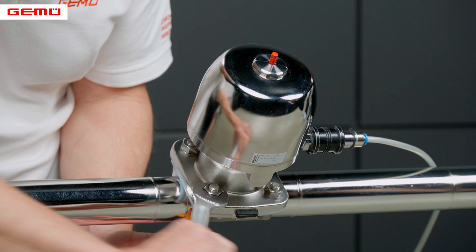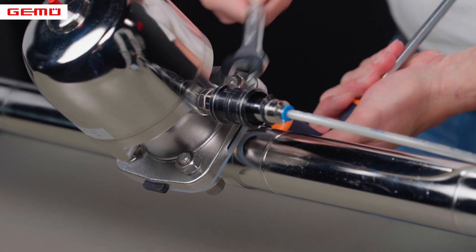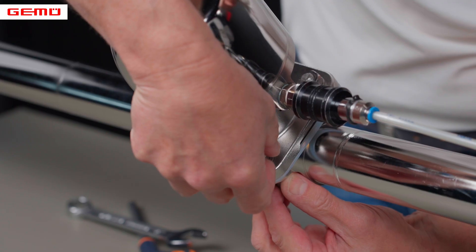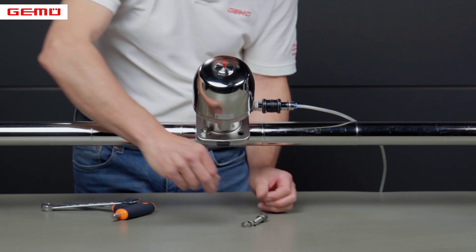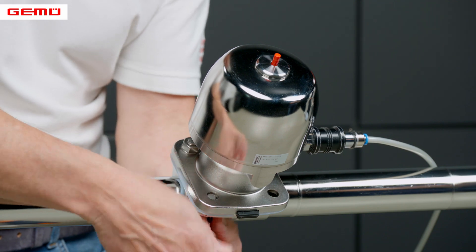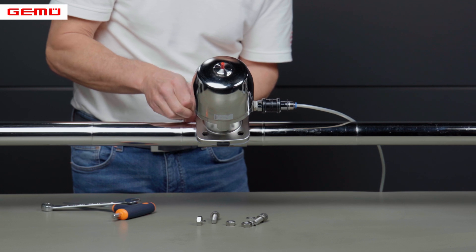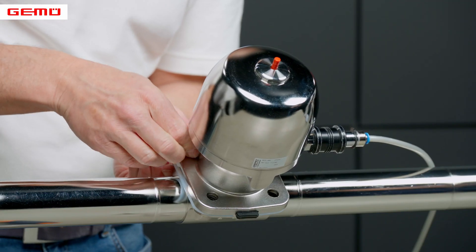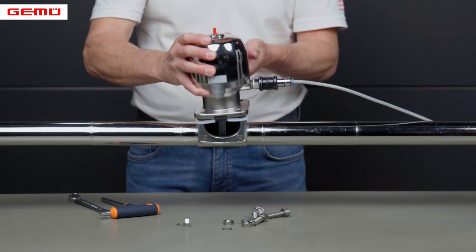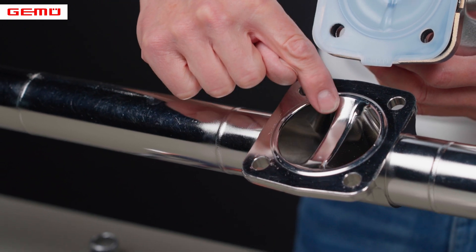Closed valves must be removed from the front. After removing the actuator, you can inspect the valve seat. Any contamination can be removed carefully without tools.